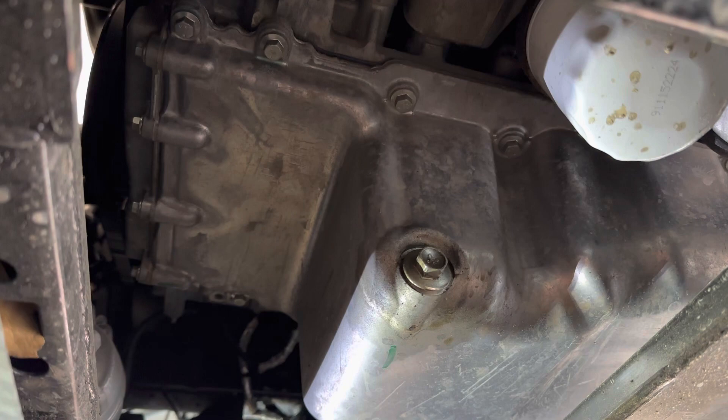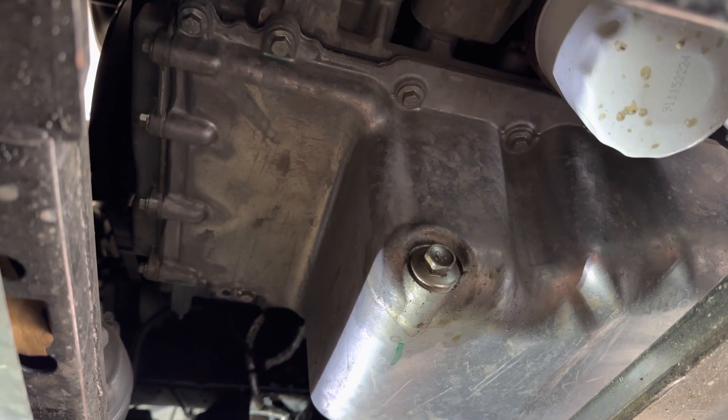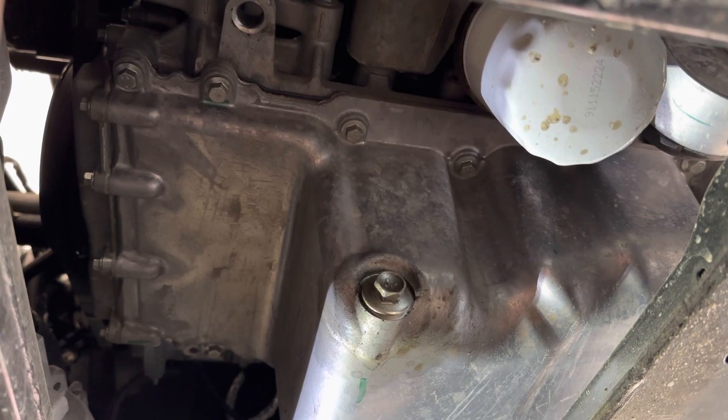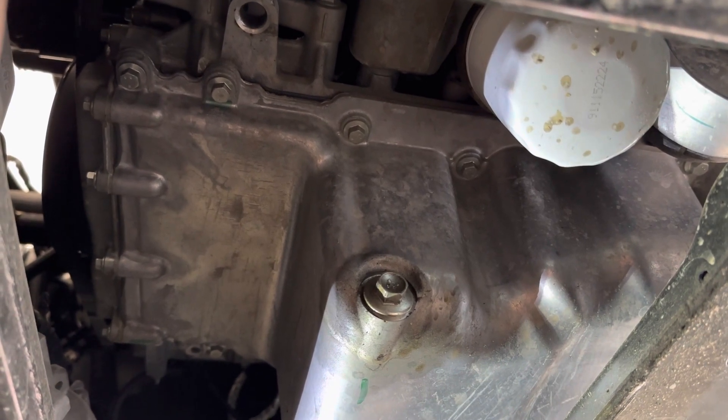The drain plug size is a 15 millimeter. The next step is to remove the drain plug and the oil filter.